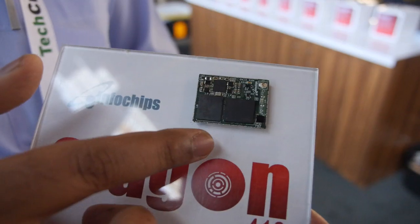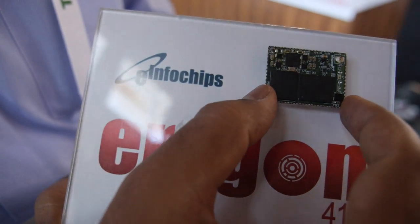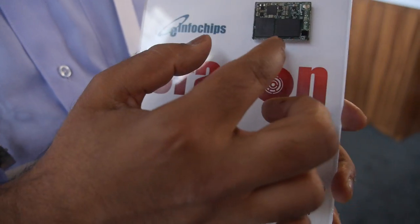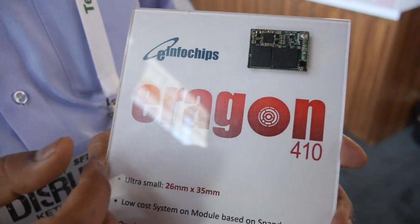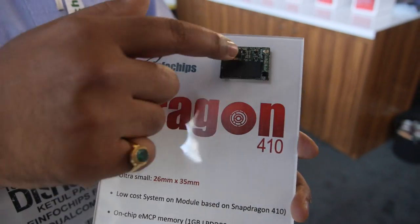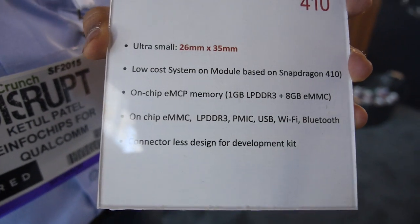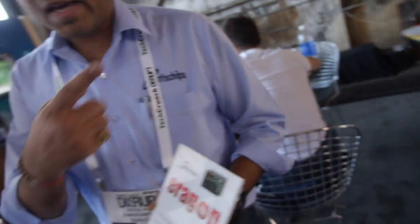The Snapdragon 410 has Wi-Fi and Bluetooth built in, so this particular board gives you complete Wi-Fi connectivity. It's not a POP package — the eMMC and DDR are both on the board together in one package. So yes, 1 GB RAM and 8 GB eMMC, soldered right onto this board.